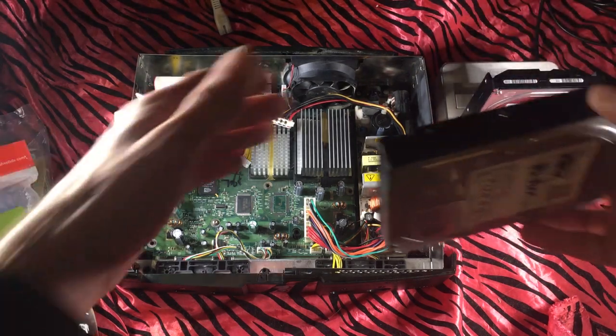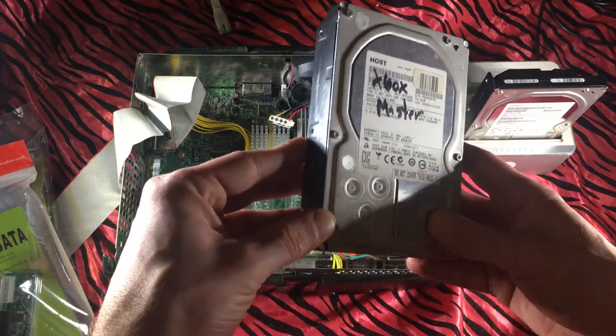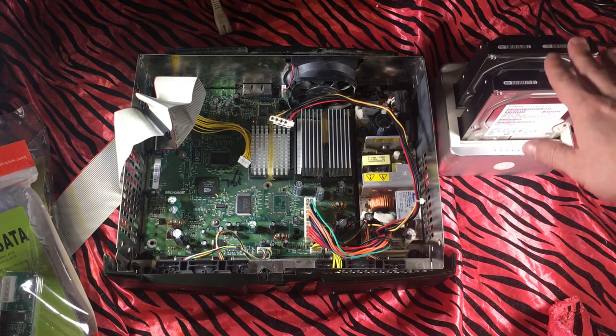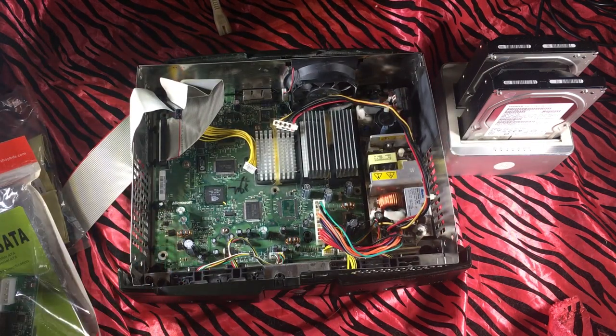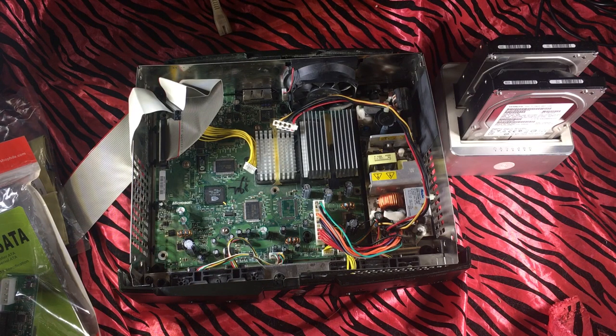I'm not going from scratch — I've got this original Xbox master drive that I've set up and I used this HDD dock to clone it. If you're going from scratch and you want to see a video of me doing all this from scratch, let me know down in the comments. But this is just me going through the process of taking a junk Xbox and turning it into something pretty sweet.